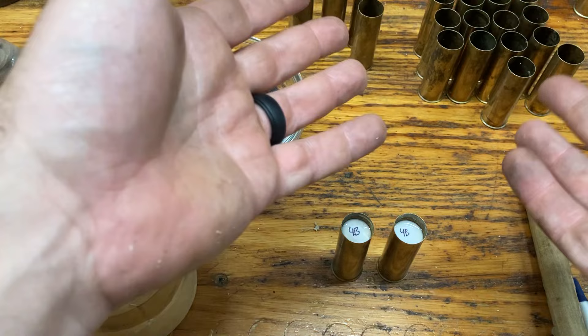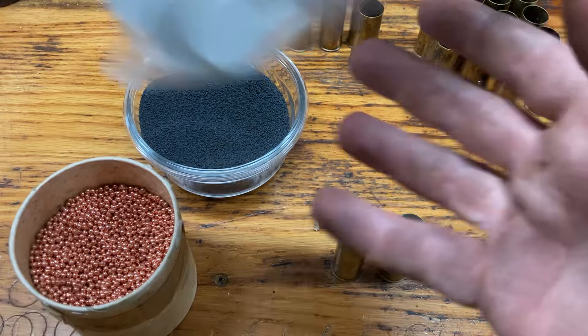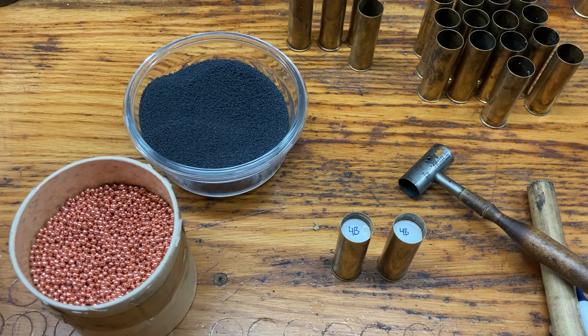So to recap, you are going to need your hulls, nitro cards over the black powder, fiber wads, and overshot cards. You can make all of these yourself or buy them. I hope this was helpful and a little bit informative. This is my load for 12 gauge — works pretty well. This is for my guns, so don't use it in yours if you're not confident in them or they haven't been checked by a smith. Both 209s and pistol primers work fine; I haven't noticed a difference in ignition. Have a great rest of your day.